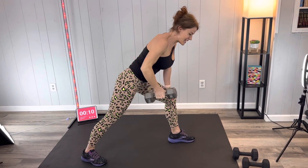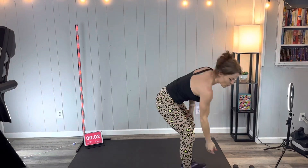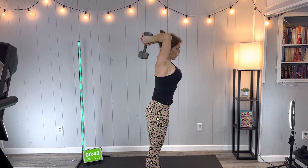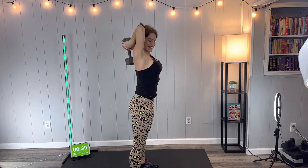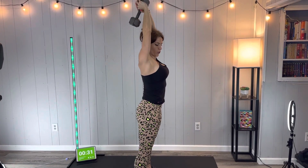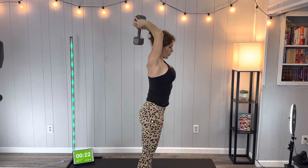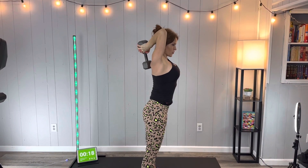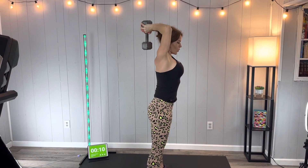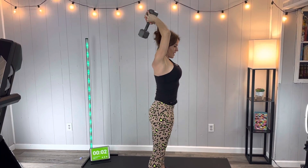Next we have tricep drops. We're going to grab the dumbbell overhead and drop it down. Core strong throughout this to support the back. Breathe through it. Nice controlled up and down — both sides of the exercise, the lift and the lower, are important. Almost there, last few seconds. My arms are starting to shake on those last few reps.